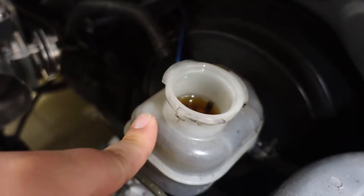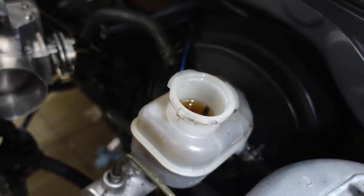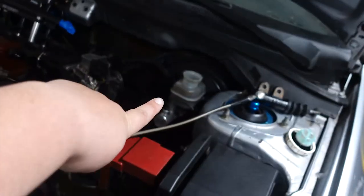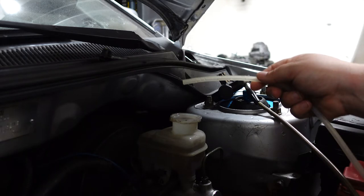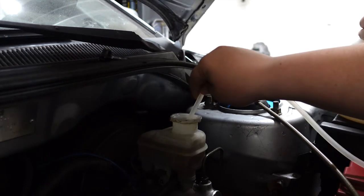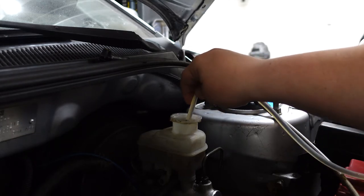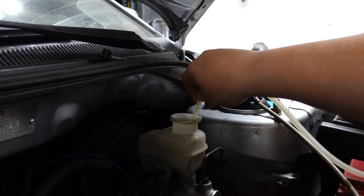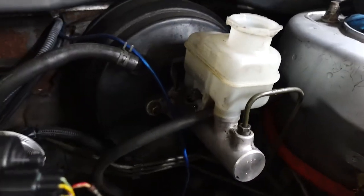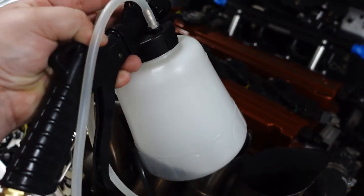We are going to use a little pump to pull fluid out to make it a little bit easier — that is step one: drain your fluid. We got the majority of the fluid out from there. Now we're going to use the same pump and hook it up to the brake caliper and suck everything out from both sides, so there's less of a mess when doing the whole project.